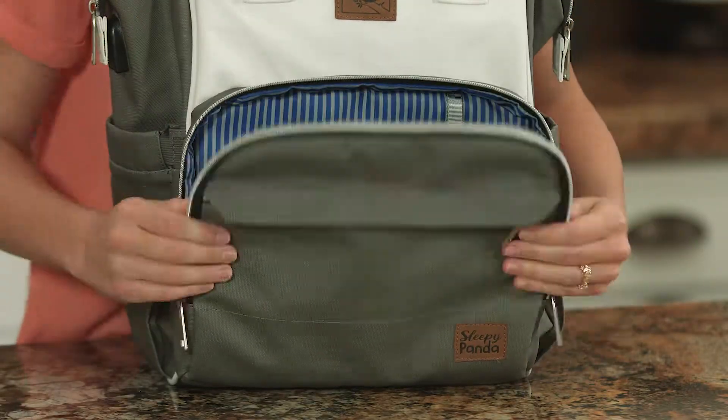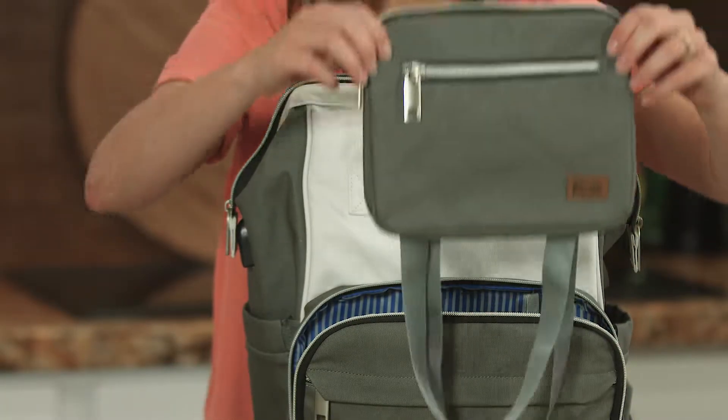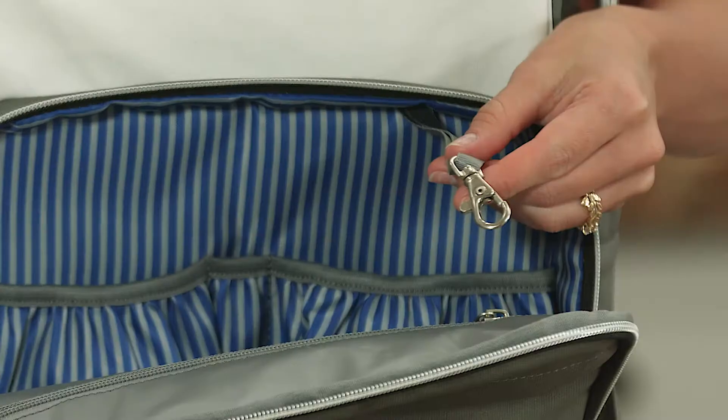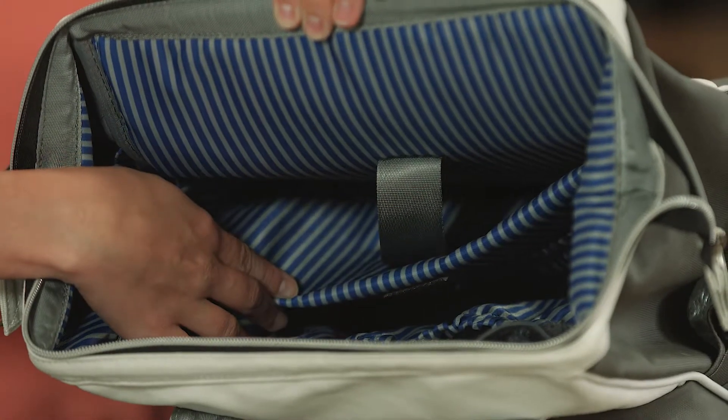Two insulated bottle pockets to keep your drinks at the temperature you want. Personal pouches and pockets for whatever you need to take with you. A separate clutch for those quick runs to the store when you don't need to take the baby with you. A key chain clasp so you never have to dig for those keys.